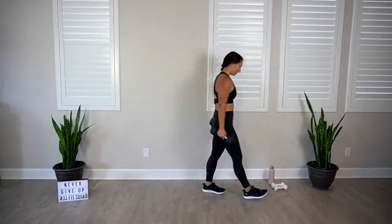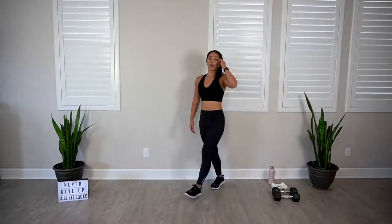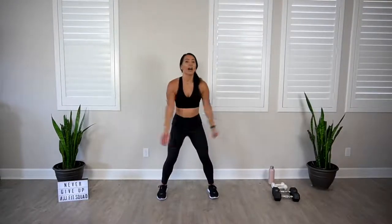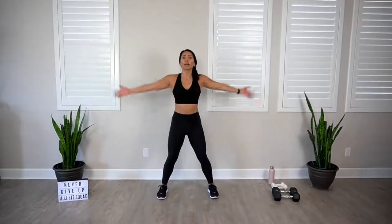Towel down, have a quick sip of water. I'm dripping in sweat — you deserve an amazing cool down. Let's go ahead. Nice big deep breath. Inhale, hands up. Exhale. Three more. I want you to tell me how you feel. I hope you feel empowered. I hope you feel strong. Last one.